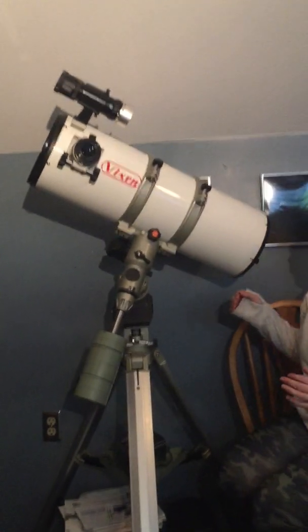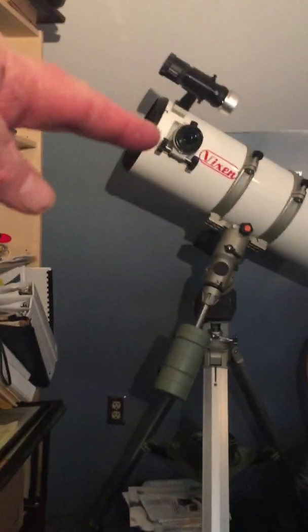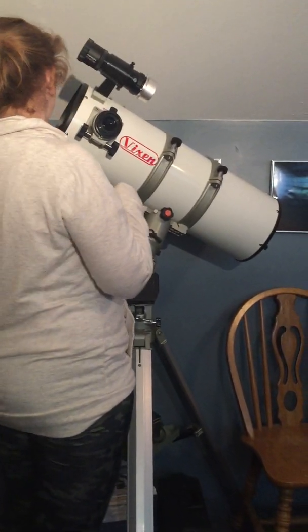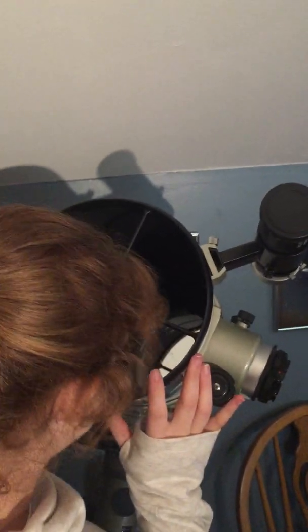Why don't you take the cover off and look at the mirror. That's the little cover on that end over there. That's the hole where the light goes in — I wasn't born yesterday. All right, you can rotate it towards you a little bit. Did you get the mirror clean? Yes, I got the mirror cleaned.